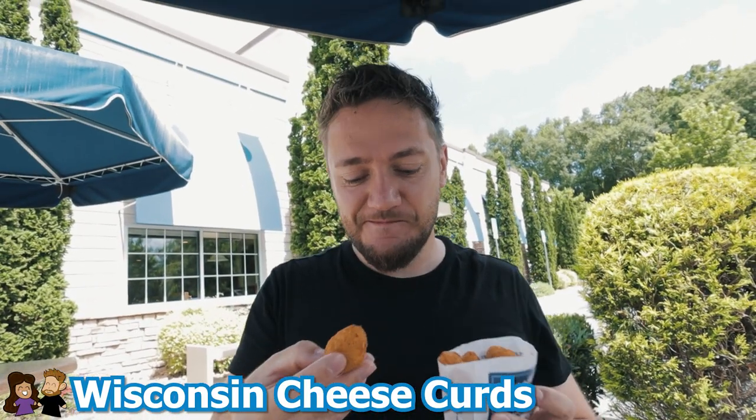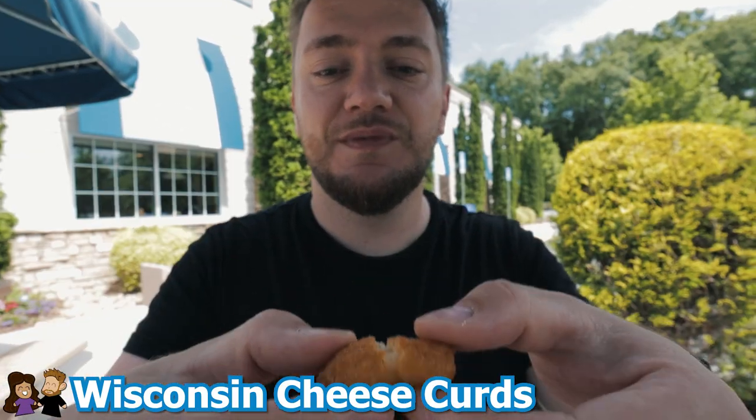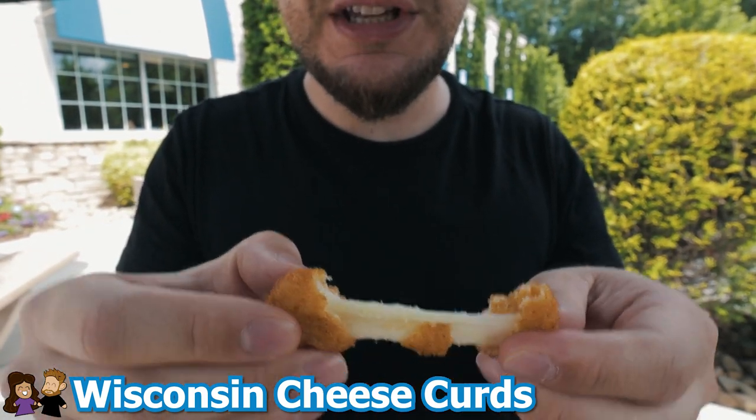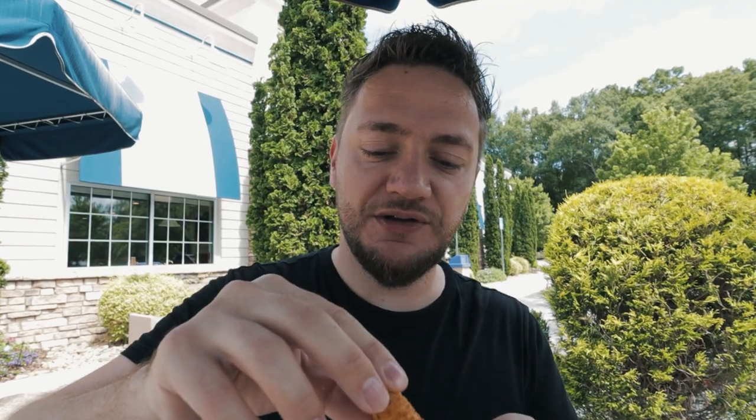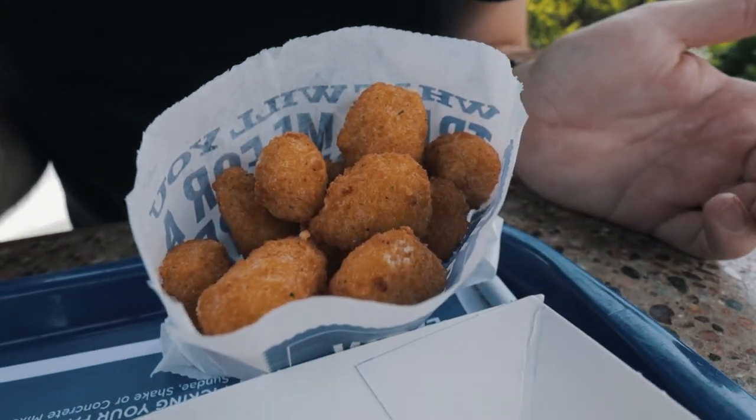Wisconsin cheese curds — I figured we should get something from Wisconsin since this is a Wisconsin fast food chain. It looks like it's just deep fried cheese. Look at that cheese pull! These are better than they look. They're not as dry as they look, maybe with a little bit of ketchup. They're more seasoned than you think. It could still be a little bit more moist on the inside, a little more gooey. But they're also not that bad. You got cheese battered in fat and then you dip it in sugar — this just screams heart attack.